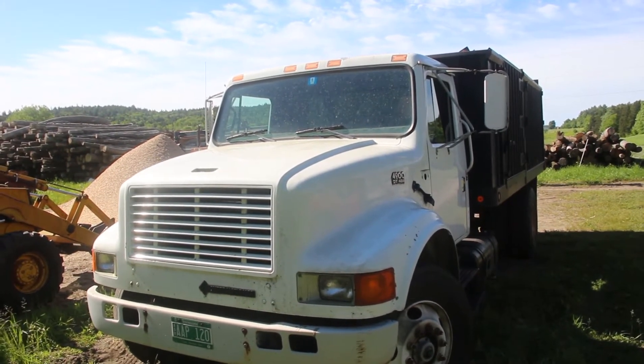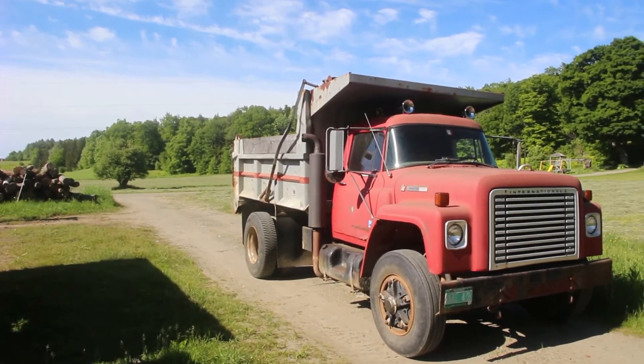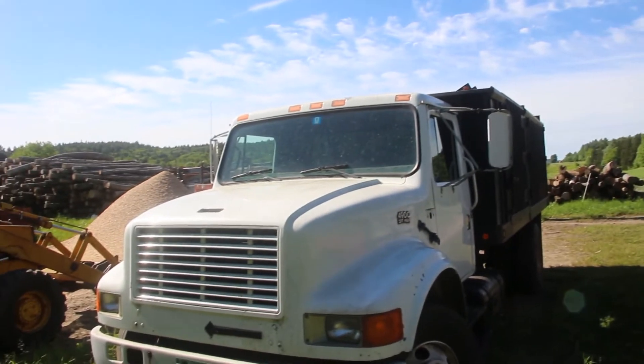However, it doesn't have a whole lot of power. That's another one of the trucks used for firewood and it also has a DT-466, but that one actually has more power than this one. I think this one's detuned.